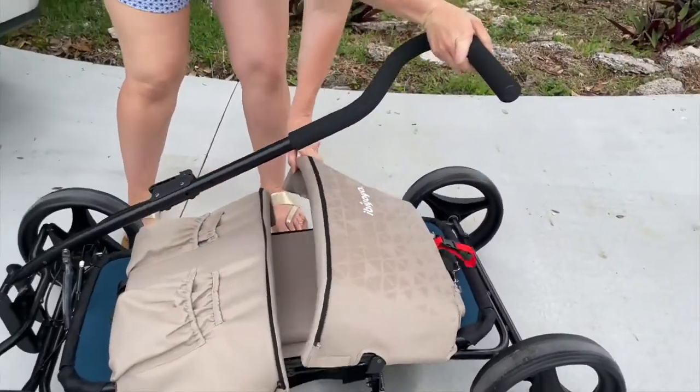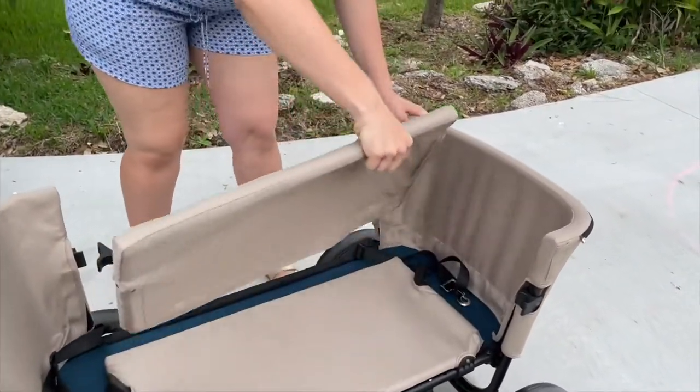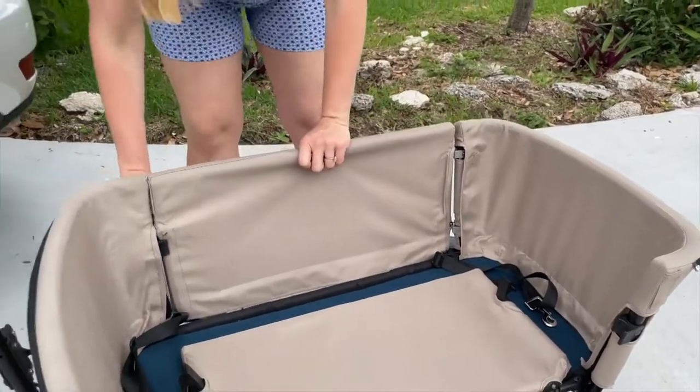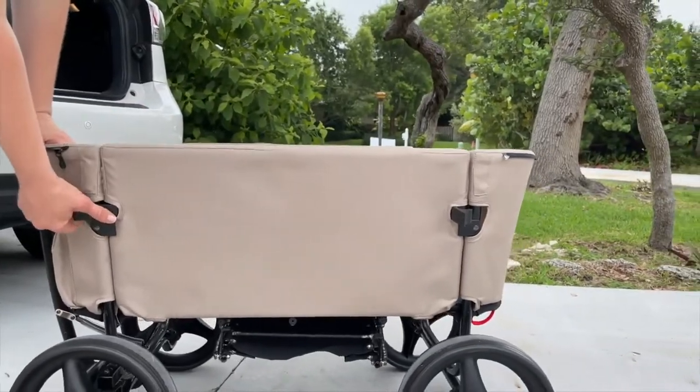Now, expand the wagon frame to the end. Then, insert the door plugs onto the frame to set the door in place. Pull up the other door and make sure to lock both doors to secure them.